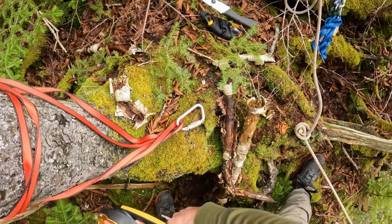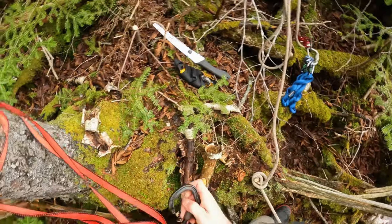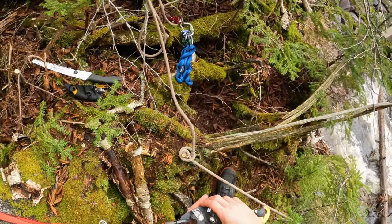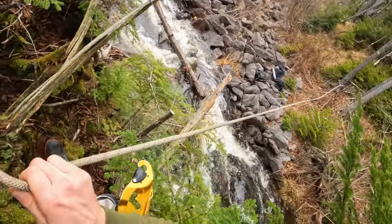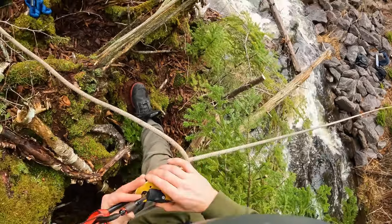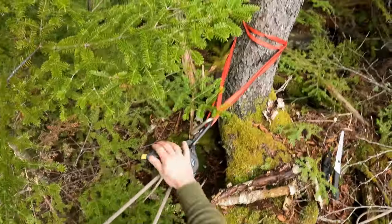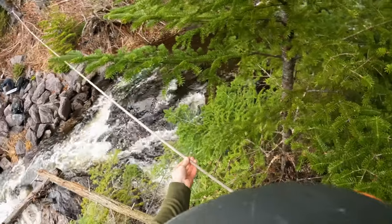Now what we have to add is our progress capture — basically a device that is going to allow us to pull tension into the line and not lose that tension. In this case I'm using an ID, or industrial descender. I'll show you some of the other methods you can use as well. We can have our tension line going through our device, close our device up, and that's going to allow us to pull tension on the line. If that was enough tension for you — which it's probably not — you have to introduce some mechanical advantage to pull tension on this line.